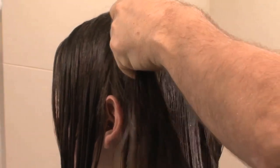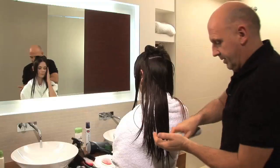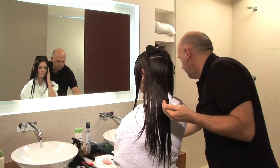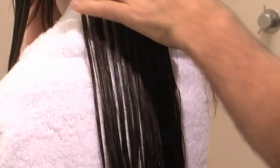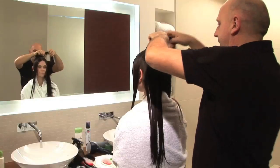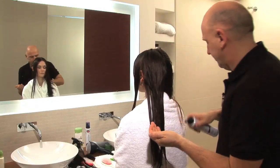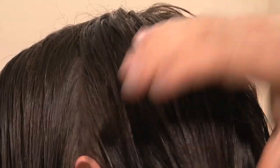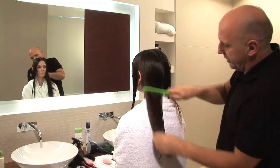Section number two and section number three. That way the mousse is distributed very evenly throughout the whole head.